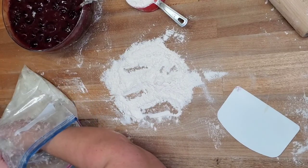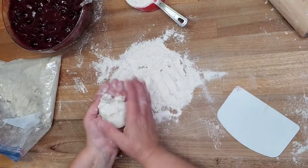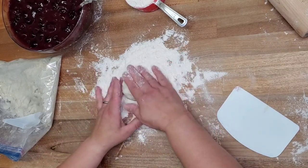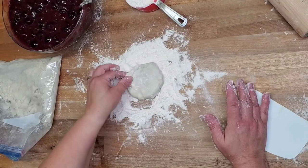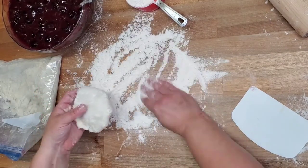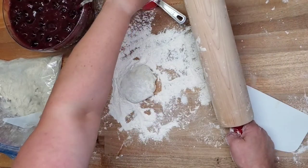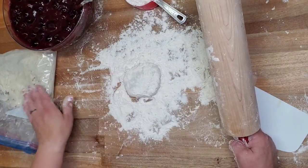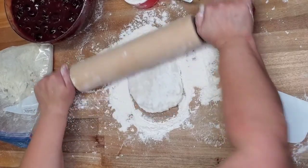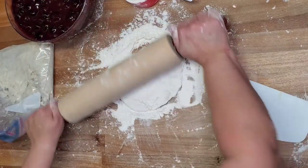We're making cherry hand pies using homemade pie crust. You can use homemade, store-bought pie crust, or refrigerated biscuit dough. Traditionally they used a biscuit-type dough, but I do prefer pie crust for hand pies, and I like homemade — it's easier to work with. I make multiple bags kept in the refrigerator so the dough stays nice and chilled. If it warms up too much, just swap the bags or pop it in the freezer for a few minutes.